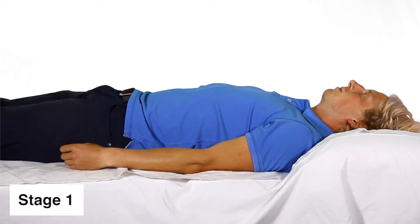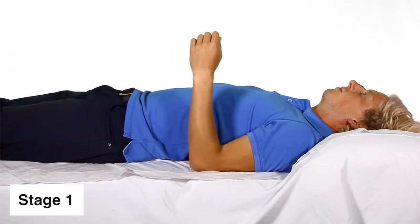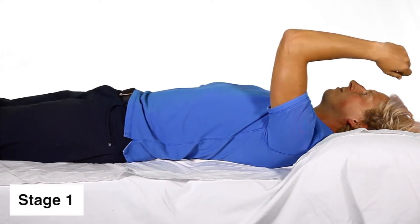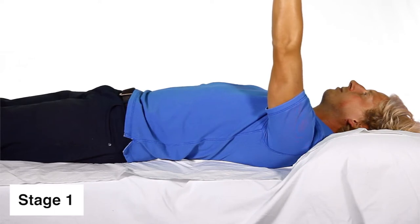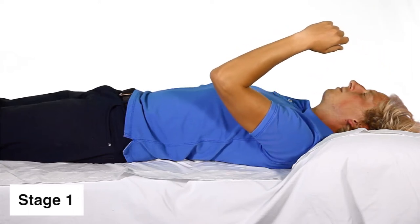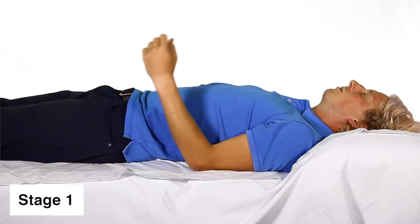Stage 1. Lie on your back with your arms by your sides. Bend your elbow on the affected side to 90 degrees, and lift your elbow from the bed towards the ceiling. When your upper arm is vertical, straighten the elbow. When you have reached as high as you can, bend the elbow and slowly lower your arm back to the bed, making sure the movement on the way down is controlled. Now straighten your arm.